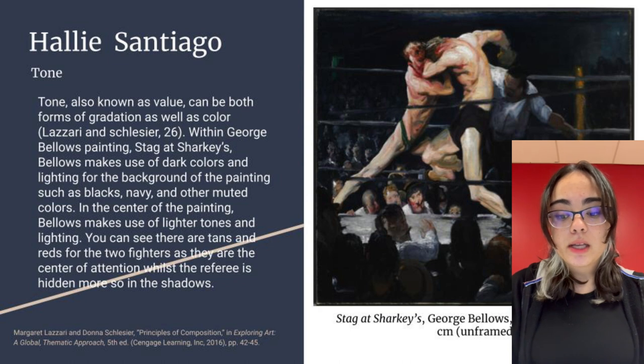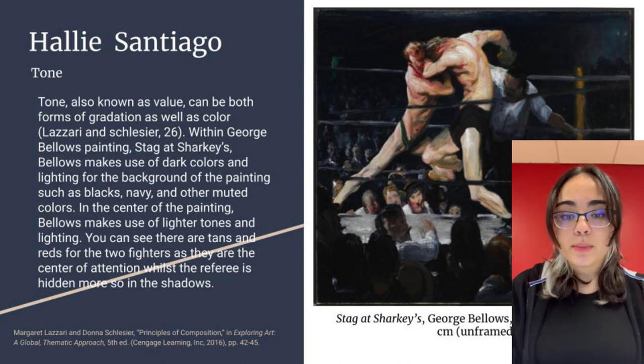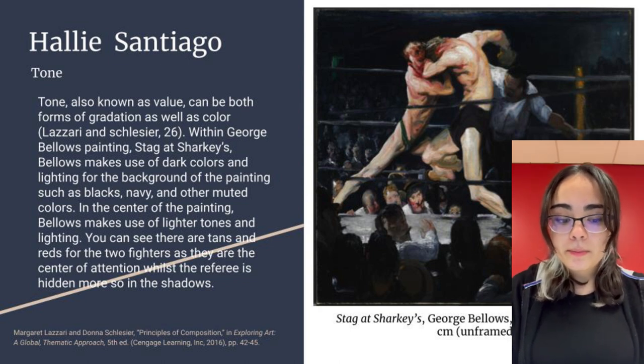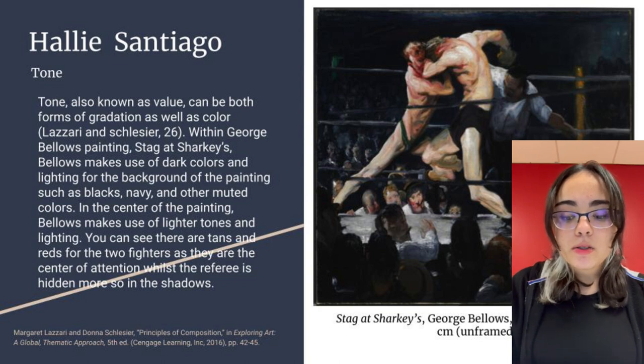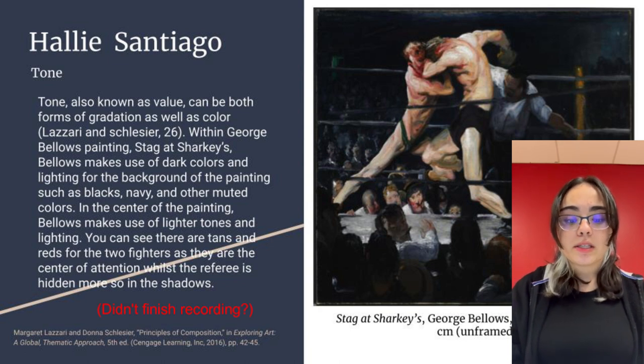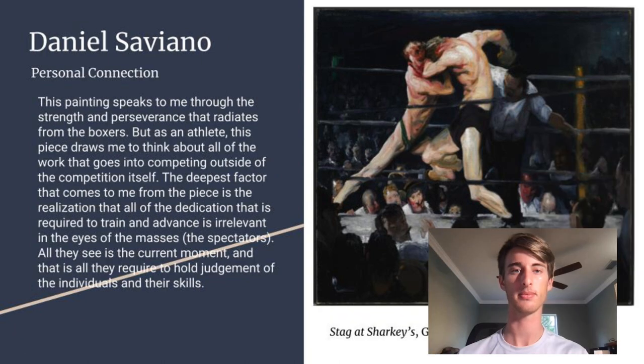Within Stag at Sharkey's, Bellows makes use of dark colors such as black and navy, as well as darker lighting and shadows. In the center of the painting, Bellows uses brighter, more centralized lighting to highlight the two fighters and bring focus to them, along with lighter colors such as tans, whites, and peaches. This painting speaks to me through the strength and perseverance that radiates from the boxers, and as an athlete, this piece draws me to think about all of the work that goes into competing outside of the competition itself.